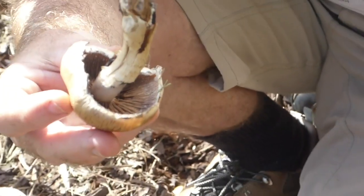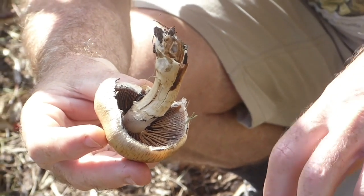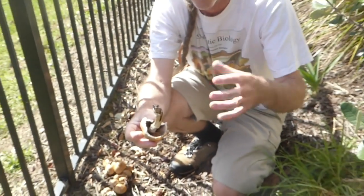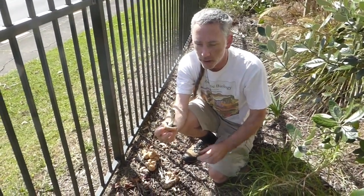If you ever want to take a spore print: cut off the stem, put it on a piece of paper gill side down, put a little bit of moistened toilet paper on the top, then cover it with a bowl that is slightly moistened, and leave that overnight.